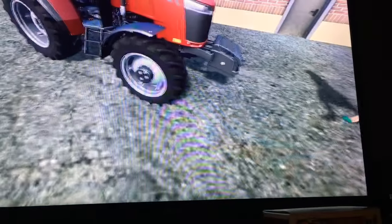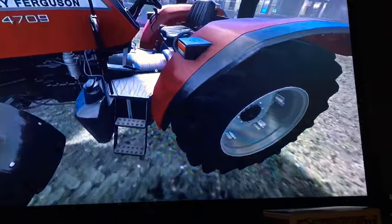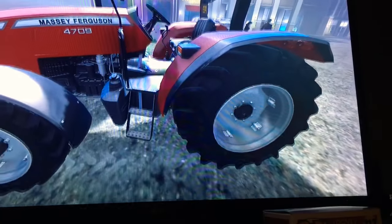Here's a nice little exhaust pipe, got the wheels, which are black and gray. A little drive shaft in the middle there, over a little hump.